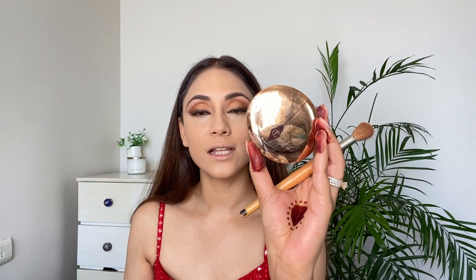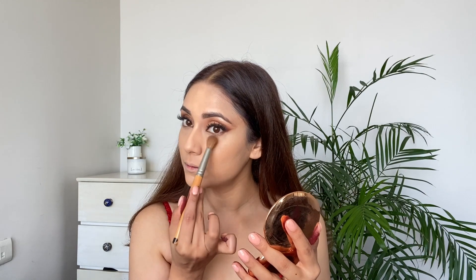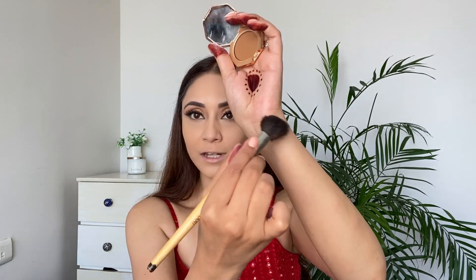Now I'm using this Charlotte Tilbury powder called Airbrush Flawless Finish in shade 2 Medium, setting the under-eye concealer with this powder. Then I'm using Fenty Beauty bronzer to contour the face, using this angled fluffy contouring brush.